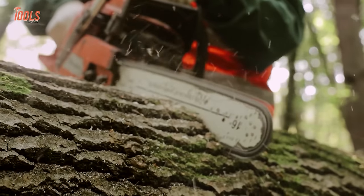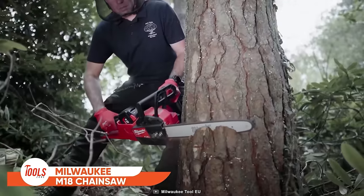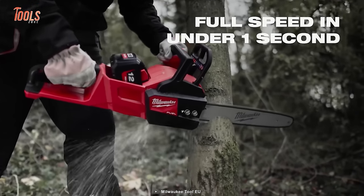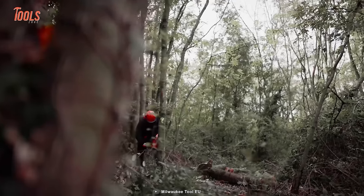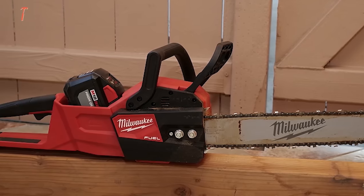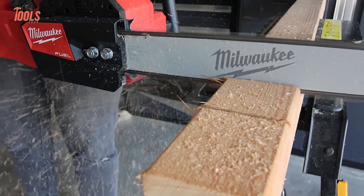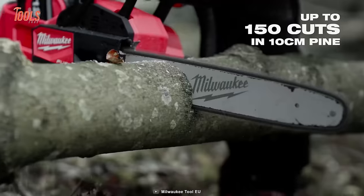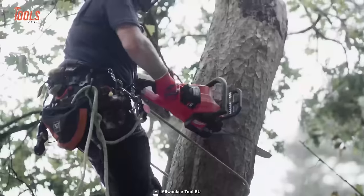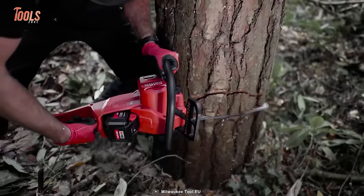The Milwaukee M18 Chainsaw uses unique Fuel Technology that maintains speed even in the most demanding applications, producing similar energy to a 40cc gas engine. It features all-metal bucking spikes for increased leverage, high-strength gearing for best-in-class torque, and a variable speed trigger for instant throttle response. With the ability to cut up to 150 pieces of 100×100mm pine on a single charge of its 12.0 Ah battery pack, the Milwaukee M18 Chainsaw is the ultimate in power and efficiency.